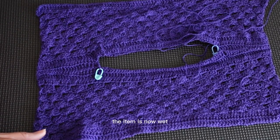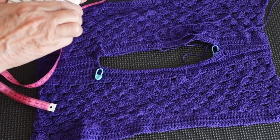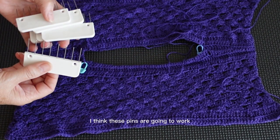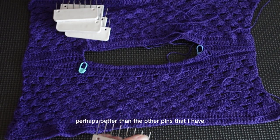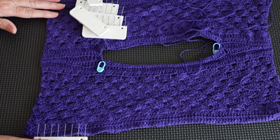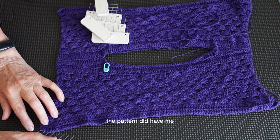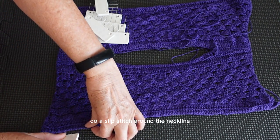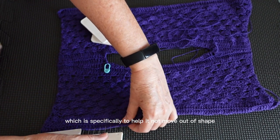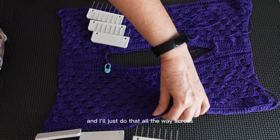The item is now wet. I need my tape measure and my pins. I'm going to start with these blocking pins. Because I need straight edges I think these pins are going to work better. I'm going to centralize this a bit, pin one side down and then stretch. I do need to be careful of the neckline because I don't want it to stretch out of shape. The pattern had me do a slip stitch around the neckline specifically to help it not move out of shape. I'm just putting this in one stitch in from the edge, all the way across.